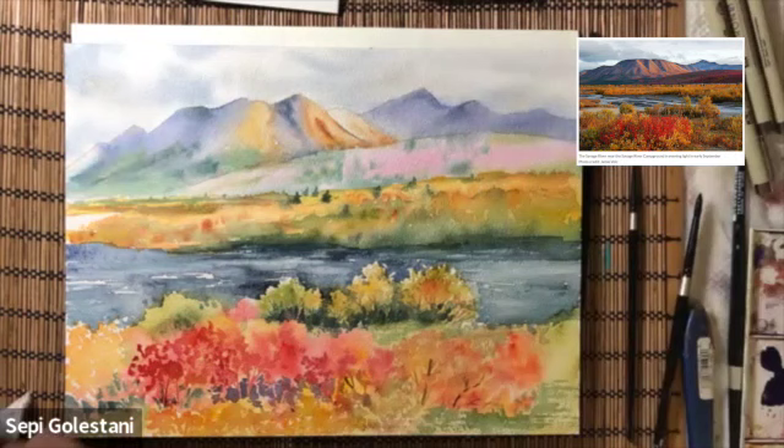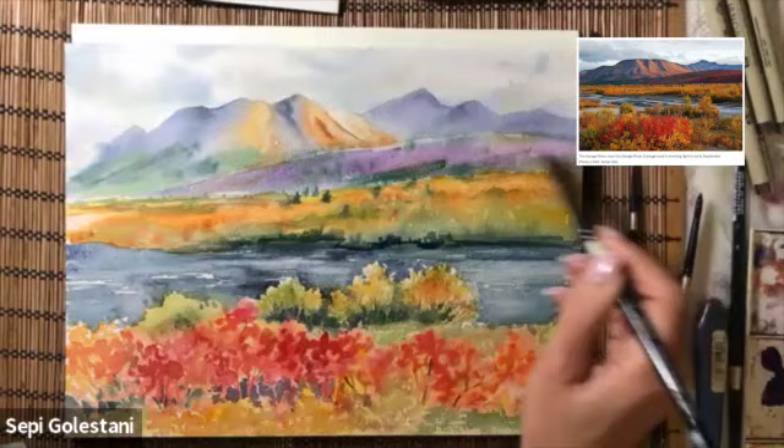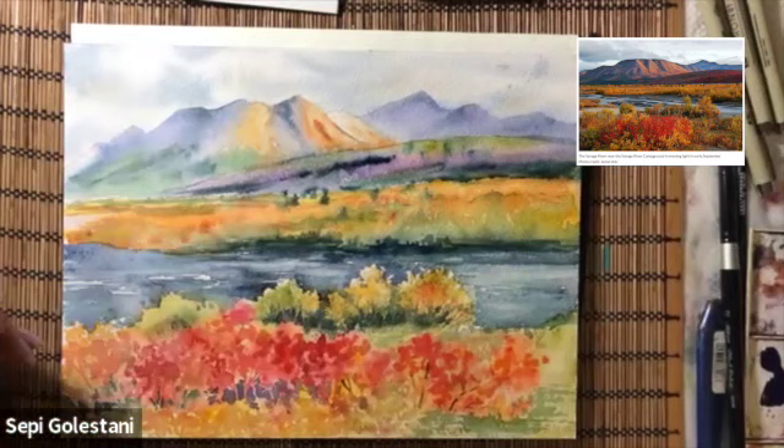Going over the hill in the background once more using the same colors but this time stronger, and back to the foreground. The foreground has more details, and to create those details and textures all I need to do is draw with my brush.